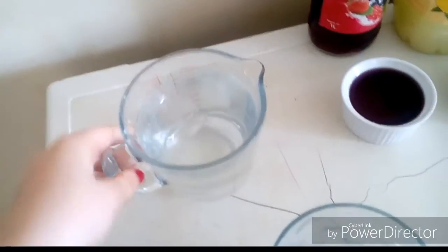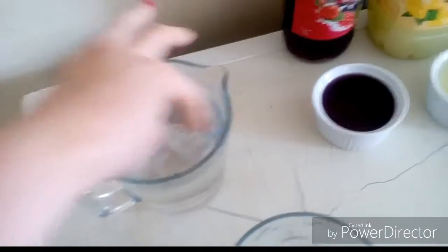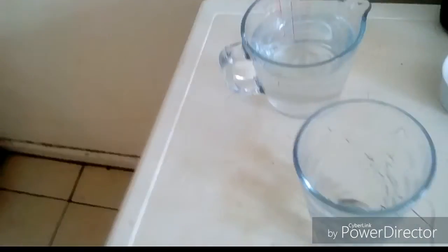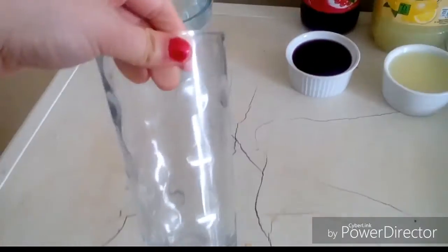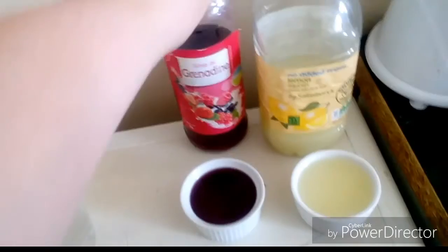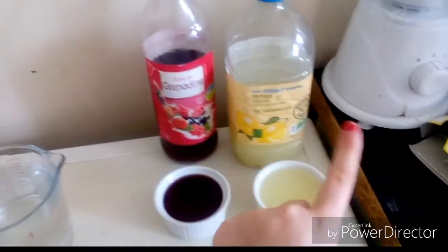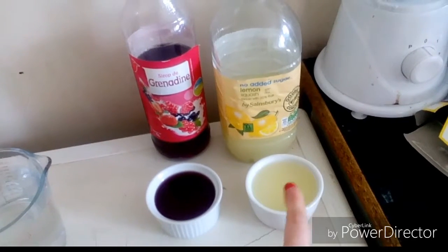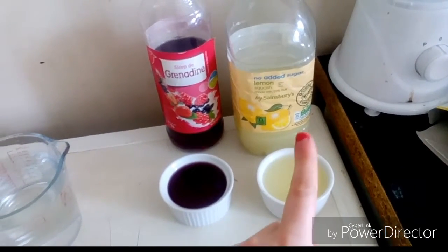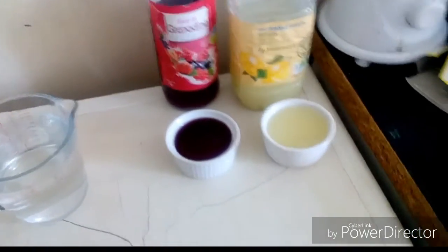You will need ice-cold water — I've put ice cubes in this one and it's been chilling for a while — a glass (I've gone for a nice tumbler pint glass), grenadine which is non-alcoholic grenadine, and lemon squash, which is the same squash I used for my lemon and lime juice drink.